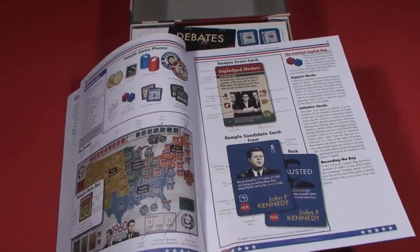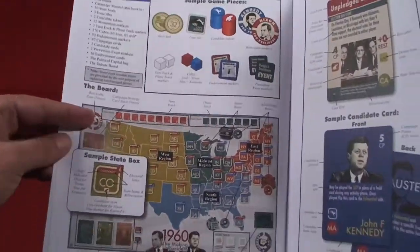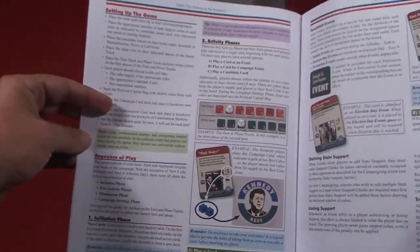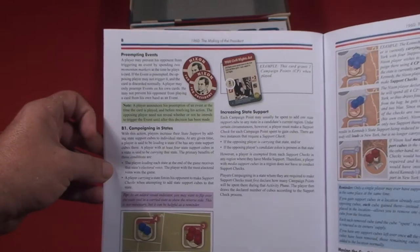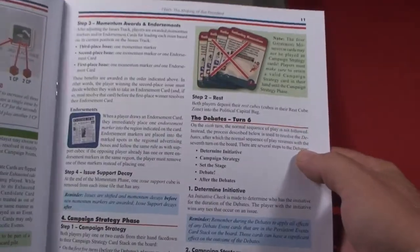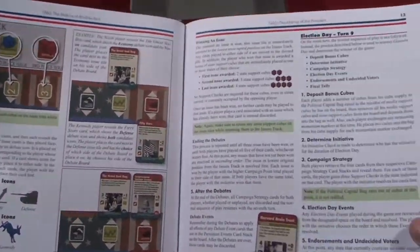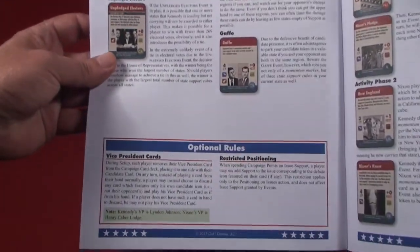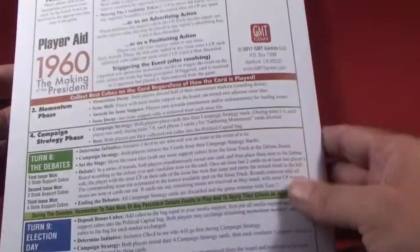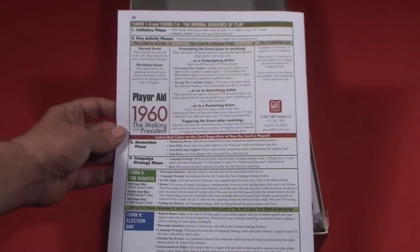Taking a peek through, it is once again, like most GMT rulebooks, lavishly illustrated. It covers setting up the game, the different phases, and events. This is mainly card-driven with historical events during the election and the campaign leading up to the election. It covers momentum, awards, endorsements, the debates — which is a big deal in turn six — and Election Day, which is turn nine. There are some optional rules as well, and GMT has provided a sample turn to help you learn the game. All in all, we're looking at a grand total of 20 pages, including a player aid on the back.